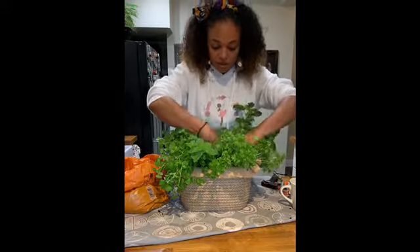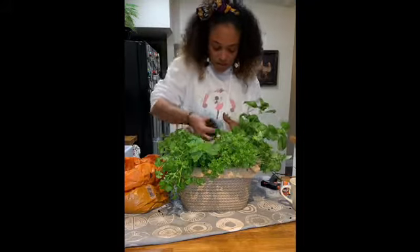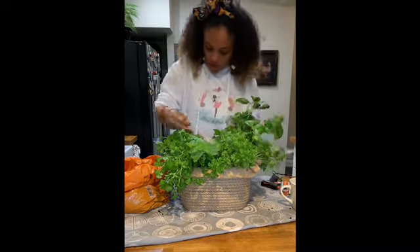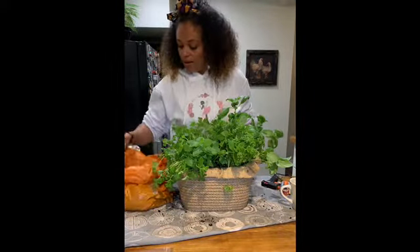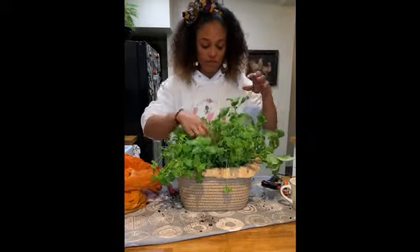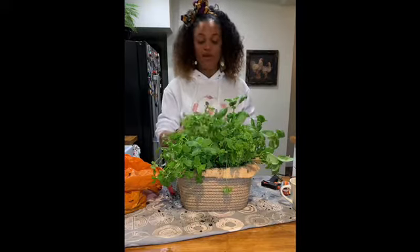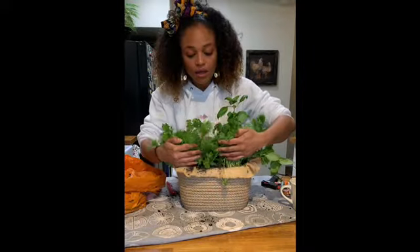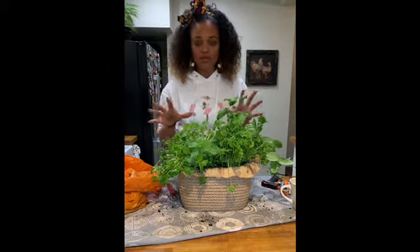As I fill in, I'm going to tamp it down so the soil goes everywhere and fills in all the cracks around your herbs. Voila! The most important thing to do whenever you transplant any plant into a different pot is to make sure you water them. The herbs are a little stressed because I've taken them out of their plastic bags, but in a few days — even by tomorrow morning — they'll be happy, getting used to the space and making it their own.